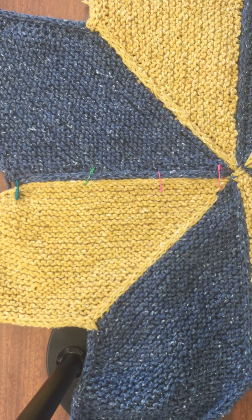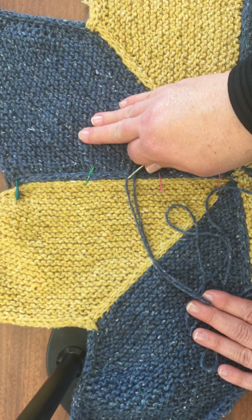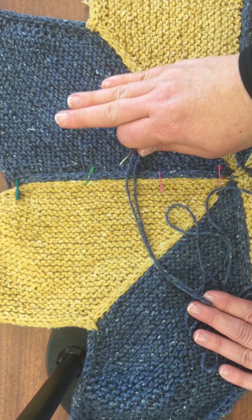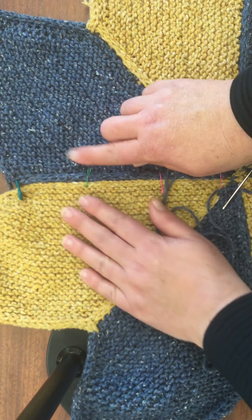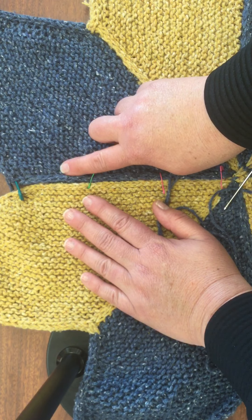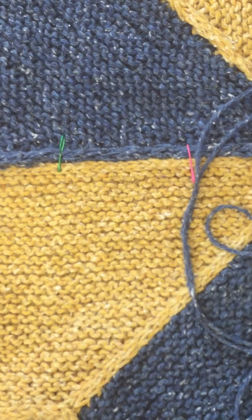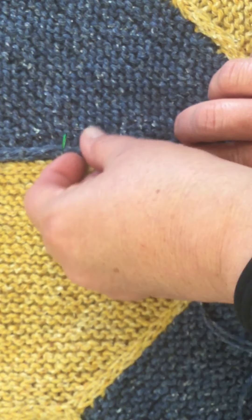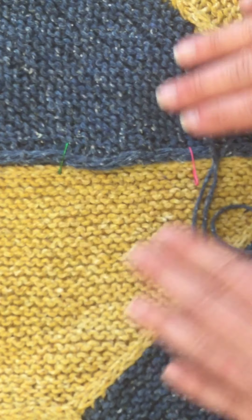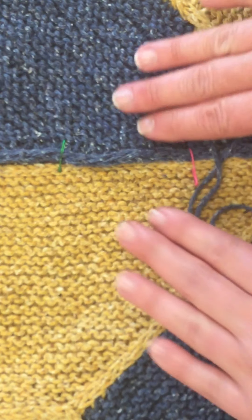I took a darning needle and I'm using my parallelogram eight color to sew it together. The directions say to lay the cast-off edge on top so that your I-cord shows, like that.